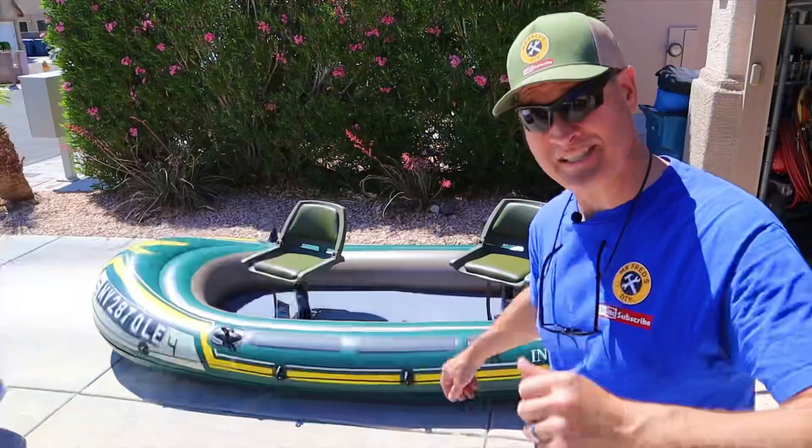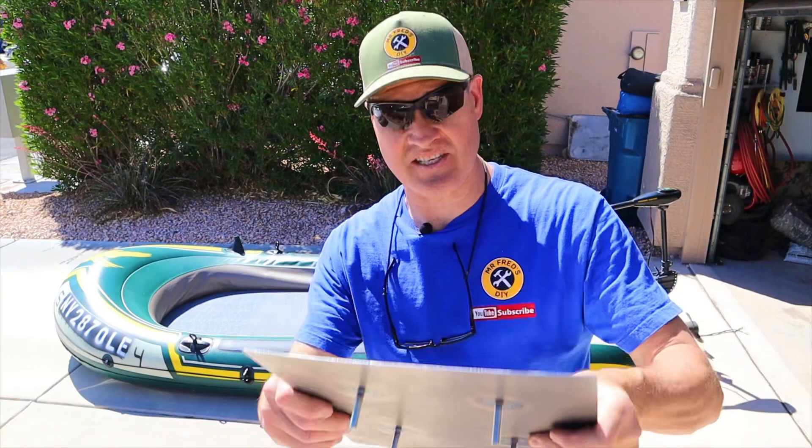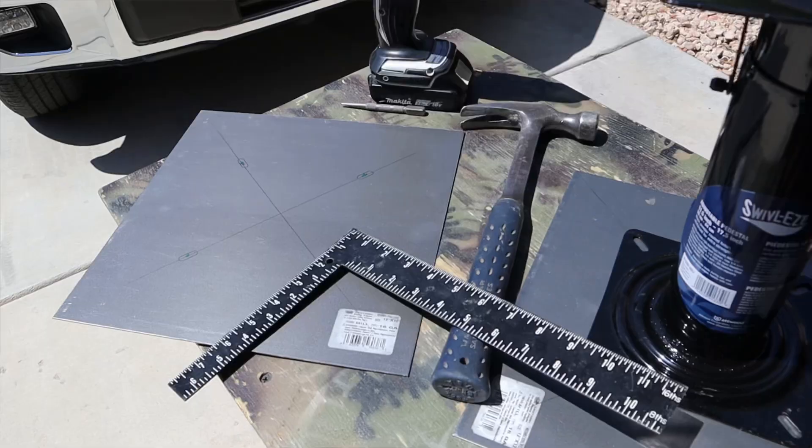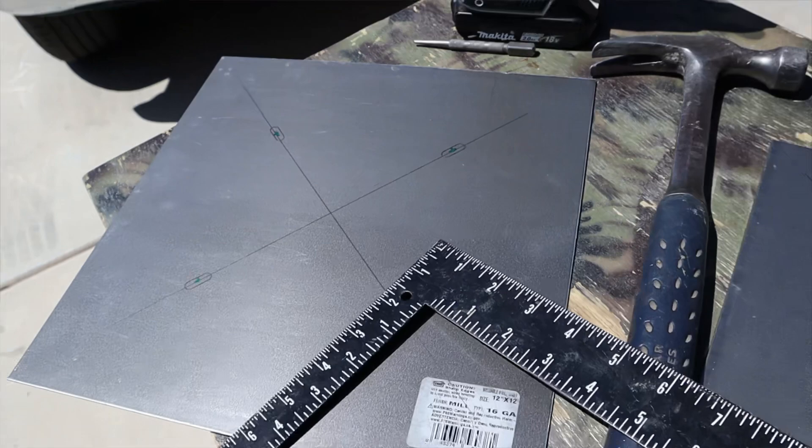The first part of today's build was to make these 16-gauge steel 12 by 12 backer plates. Here I've transferred the hole locations from the seat pedestals onto the steel backer plates. Let's get some holes drilled.